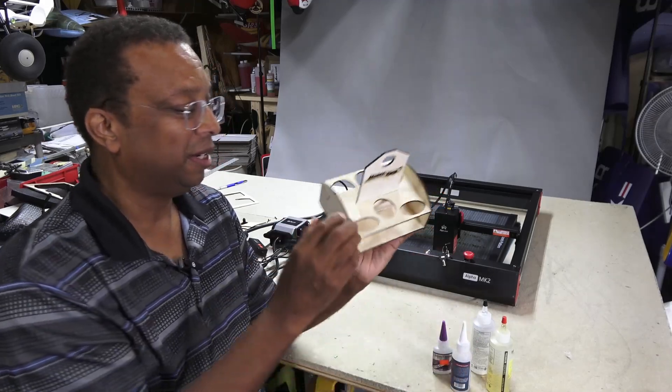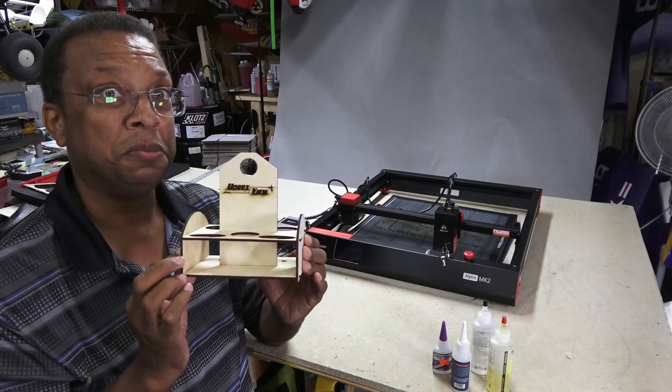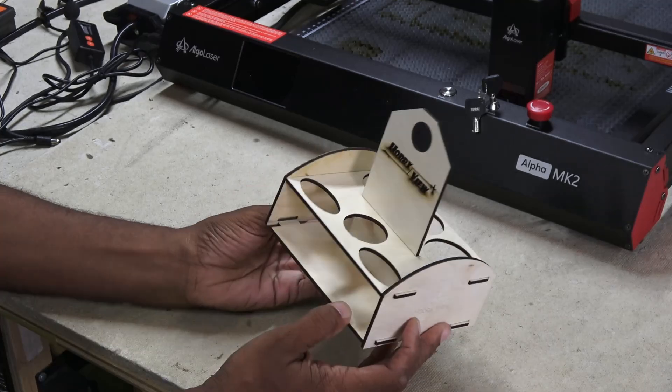This is really pretty neat. Maybe I should sell these — nah, who would want a piece of junk like this?